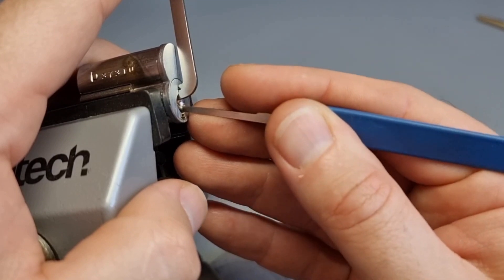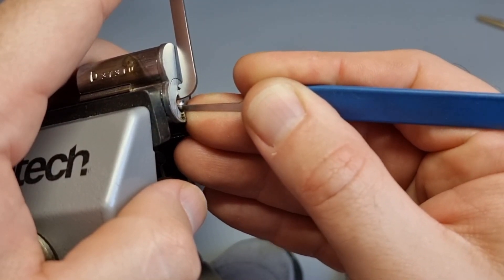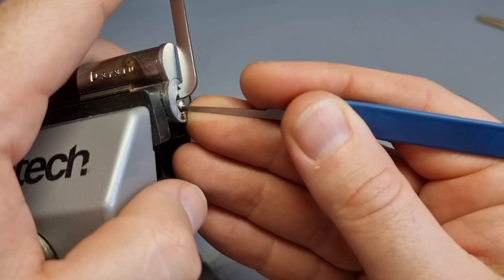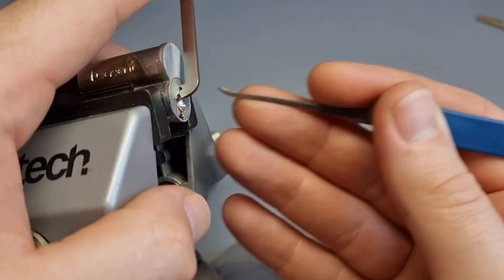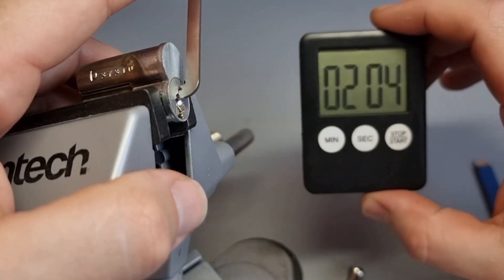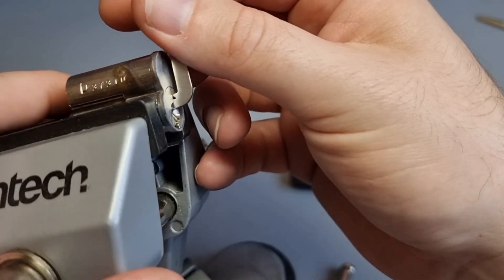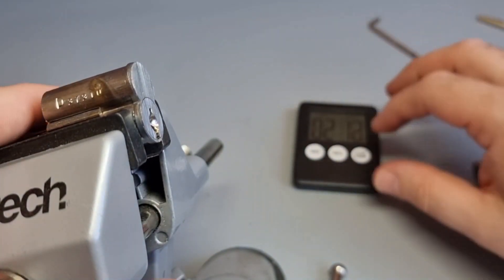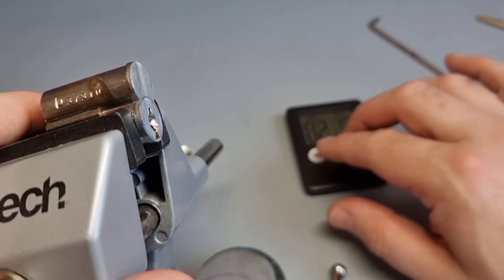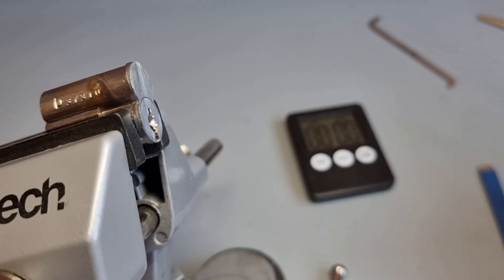One minute 37 seconds later — this is just guesswork. I'm seeing if I can do something. I am feeling certain similarities in some pin stacks and... there we go, I picked it to control! Two minutes, two minutes five seconds. You can see that bar's gone in — it's just come out. So I picked it to control, meaning I could remove that plug from the lock, stick a screwdriver in, and gain access.